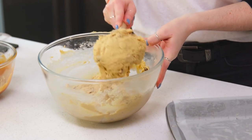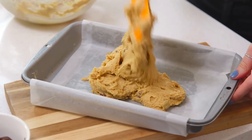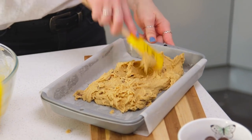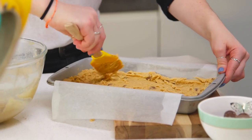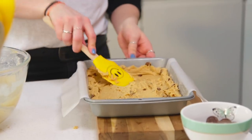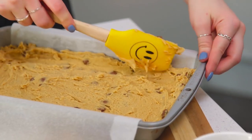Now it's time to start assembling our cookie bars. I have my baking tray lined with some baking paper just so it's easier to get the bars out later, and I'm going to pop about half of the cookie dough mixture into the bottom first. With my spatula I'm pushing the cookie dough up the sides, creating walls for my caramel — almost like it's going to be sitting in a bowl.